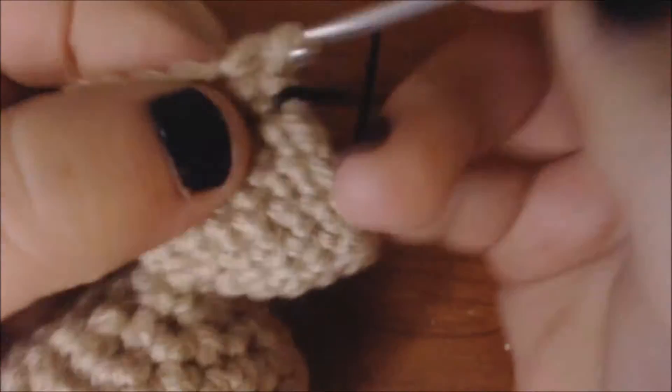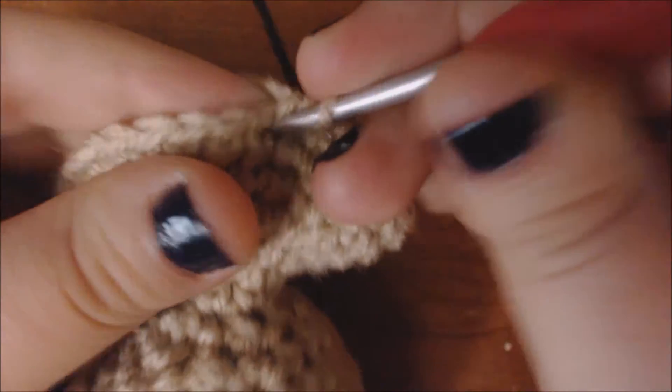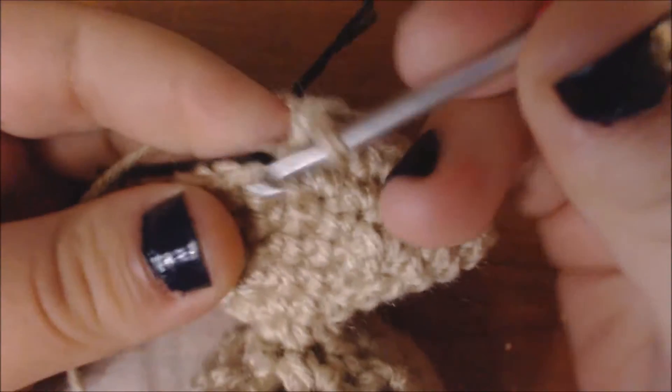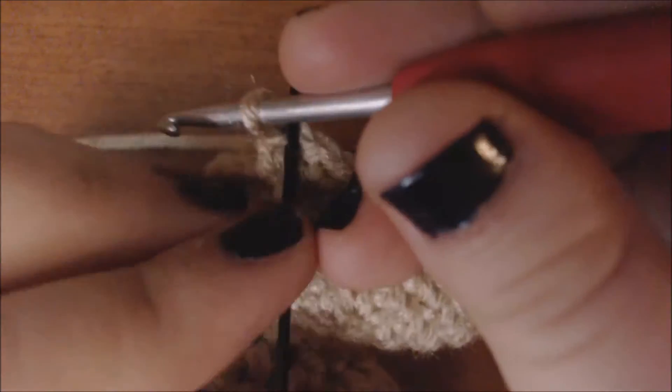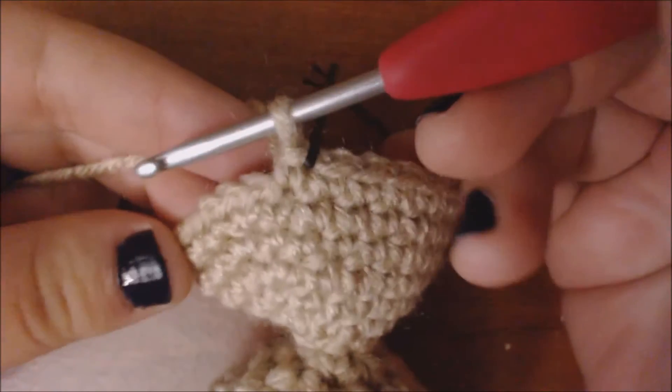I'm going to increase the next stitch, then continue to the middle and add another increase. I've gotten to the middle, so I'm going to do my increase. Now I'm going to continue until I get to the stitch before my marked stitches so I can increase again. I've gotten to that last stitch, so I'm just going to increase that. And now I'm going to do my marked stitches. I've gotten to the end of my marked stitches.